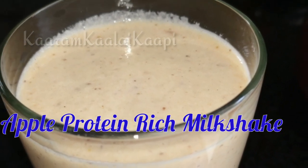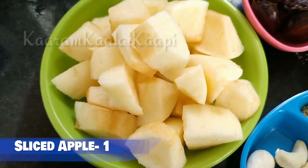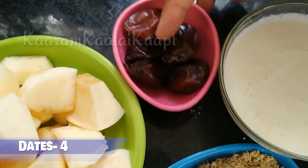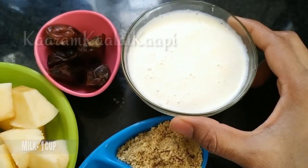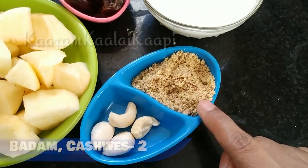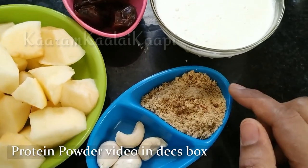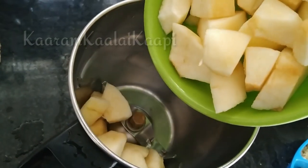Apple protein-rich milkshake. Let's cut the apple and use 4-5 dates. Use 1 cup of milk and add 1 tablespoon of protein powder. You can find the protein powder recipe in the previous video — see the link in the description below.